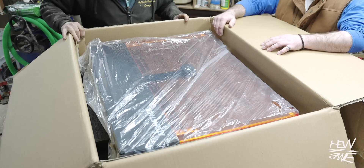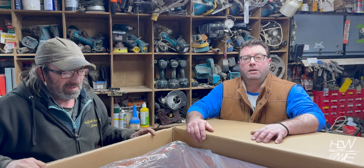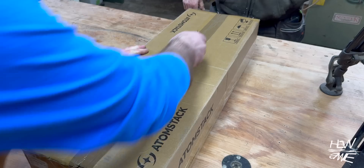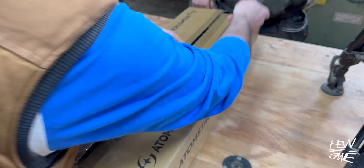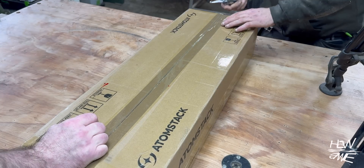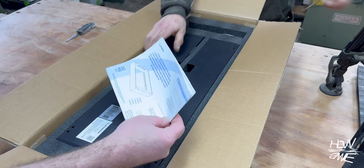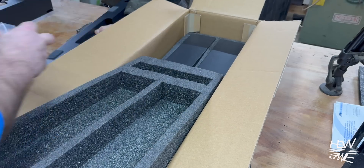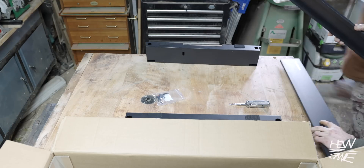That looks very nice — that's the main feature. We'll come back to that though. Let's do the Christmas thing and be polite and start with the smallest presents. Let's go for the base. Instructions — you know what we do with those. I'm just going to get plastic everywhere. Okay, we've got those, which are the magnetic face plates.